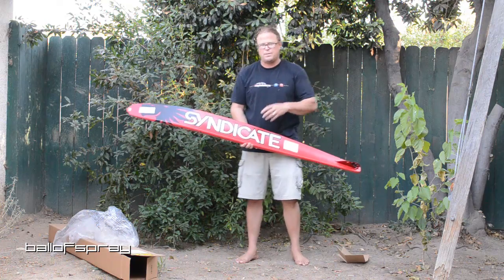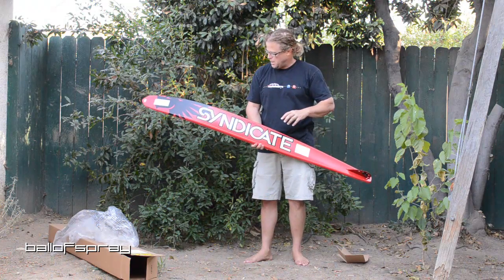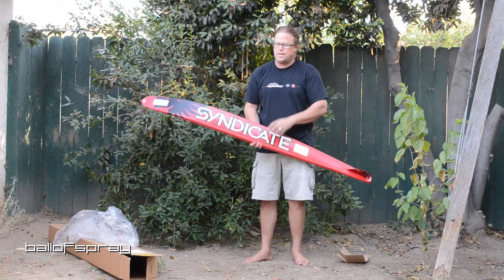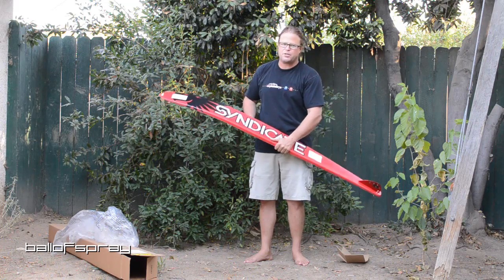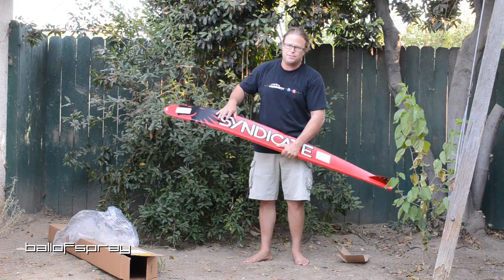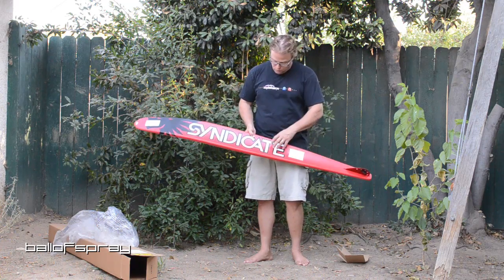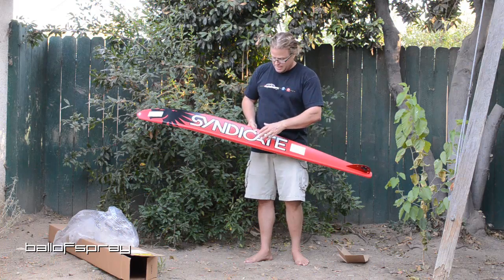Knowing what I know about composites and how skis are made, I'm going to have to pull Dave Wingard aside next time I see him — he's the R&D and manufacturing guy at HO — and ask how they did this. I think I know, but it's kind of wacky. It's beautiful.